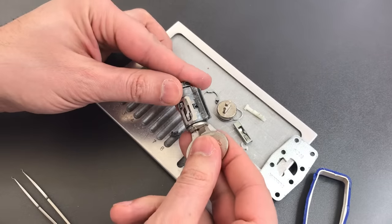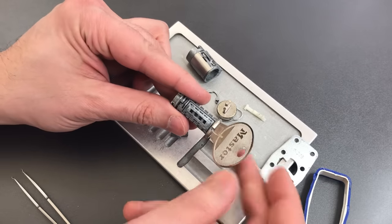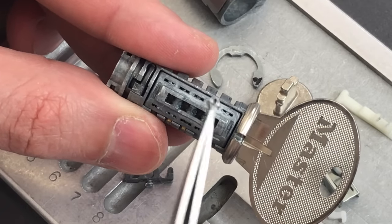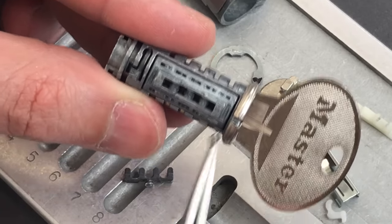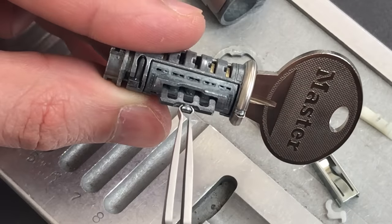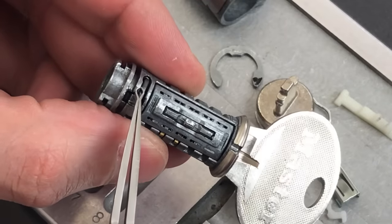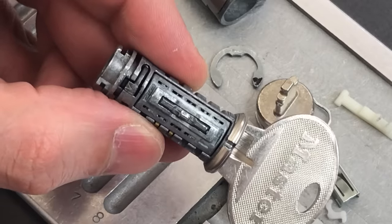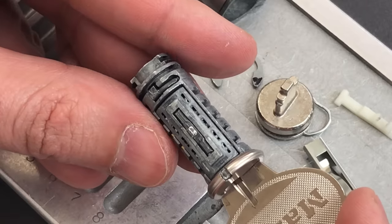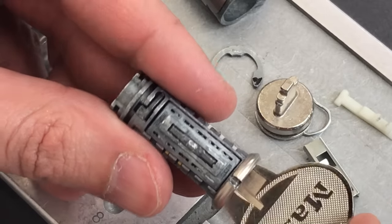The other way to do it is turn it 90 degrees and lift it out from the top. Now that we've done that, we should be able to pull this core right out. Now that we have the core out, you can see the huge sidebar which dominates the entire left side of the core. You can see how this locking bar inserts into the sidebar, and there's also a little piece in the back — this is really important for our picking, as it's part of the re-keying mechanism. It locks the core in place at the 12 o'clock and three o'clock positions.